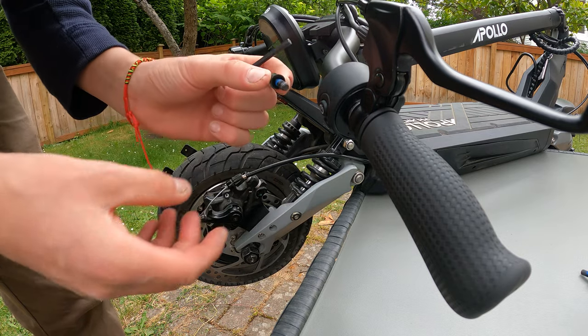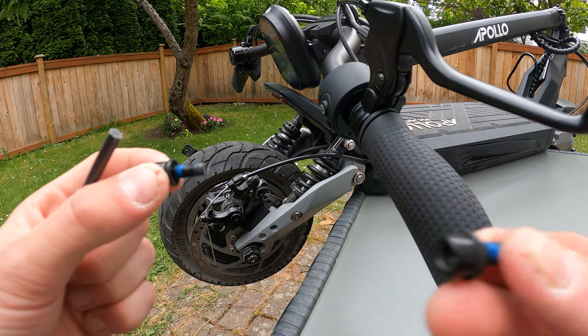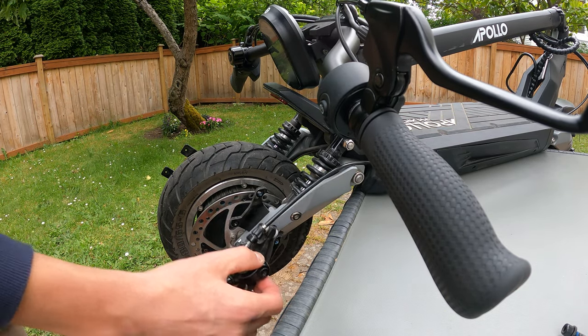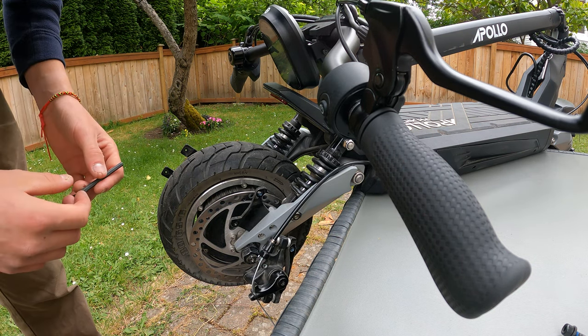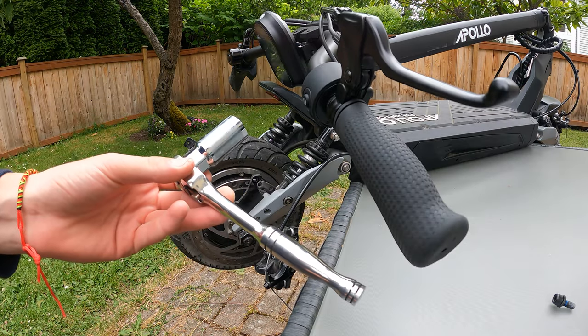Both screws are out — set those to the side. Then lift the caliper off the disc and lay it to the side, letting it hang. Now we're going to move on to the main axle bolts.